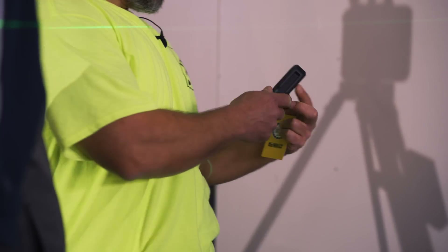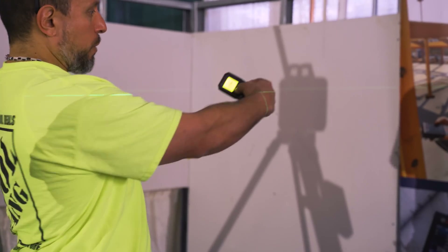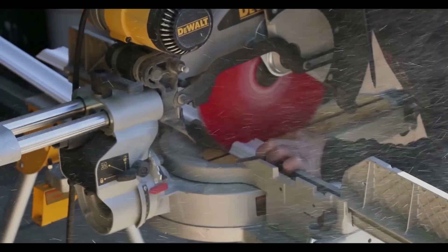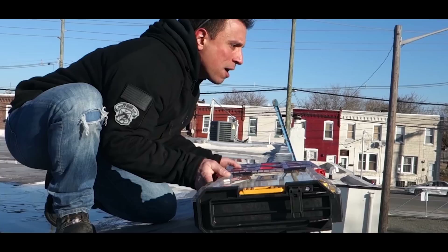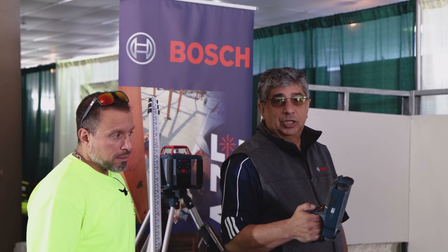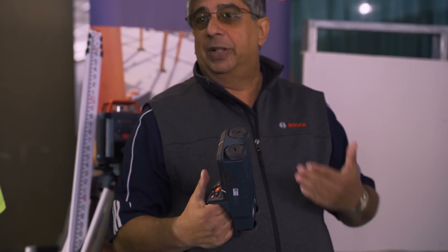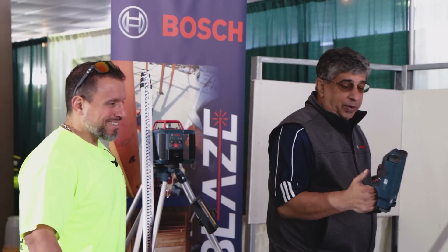Hey guys, good morning. We've got the new DTEK 200, a new innovator from Bosch. This will be coming out in the next 30 days or so. Basically, this is used to detect material behind a wall — whether it could be copper, live wire, wood, rebar, or steel. I'll give you a brief demonstration over here.